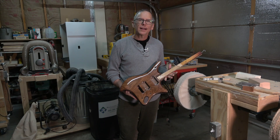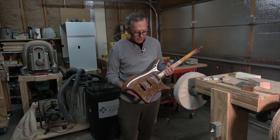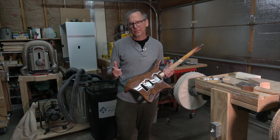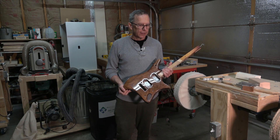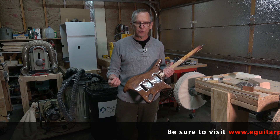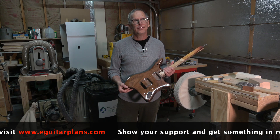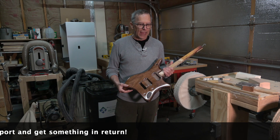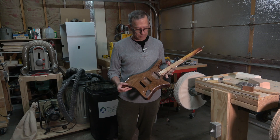So bottom line, is this a viable option for clear coating a guitar? If all you're going to do is build one guitar, or maybe just an occasional guitar, and you want a bomb-proof deep high-gloss shine but don't have the equipment to spray a finish, I certainly think it's something you could consider. You just have to be aware of the somewhat funky manner in which you apply the product, and know that it's going to take a lot of work to level sand it and get it ready for buffing.